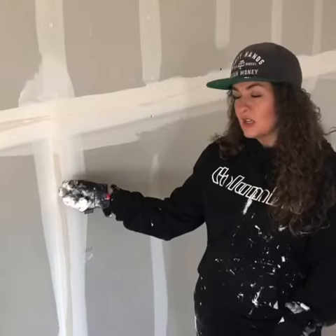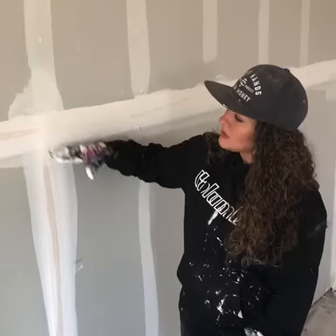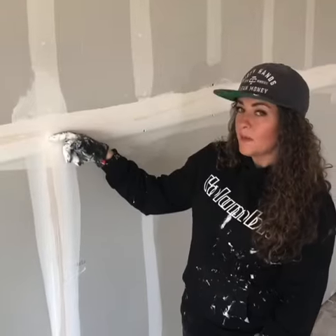We tape our butts first, and the reason we do this is so that the flat can go over the butt. When we stop the tape, we stop it about here, and then the flat tape goes over, and then it's sealing up that edge.